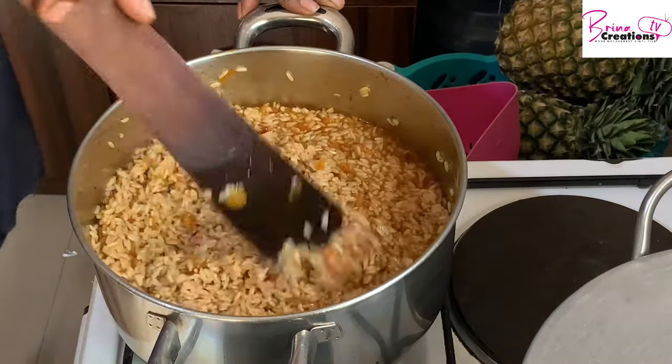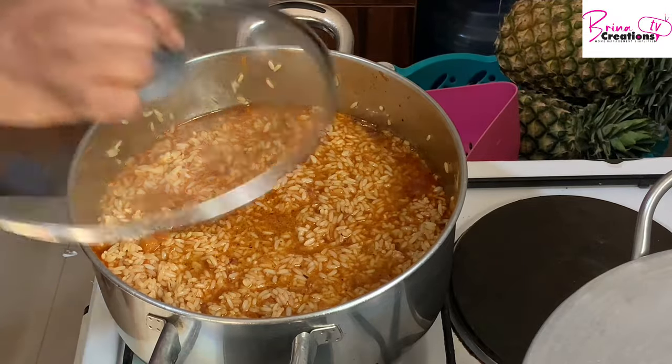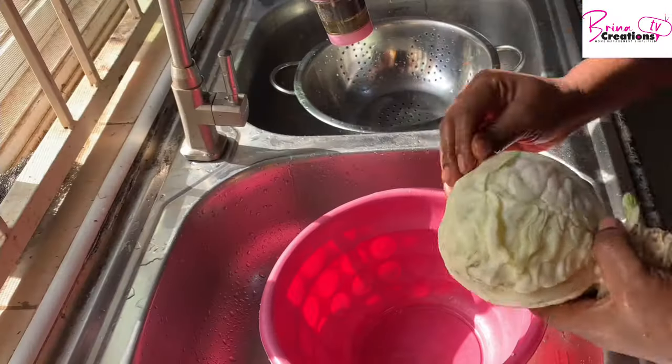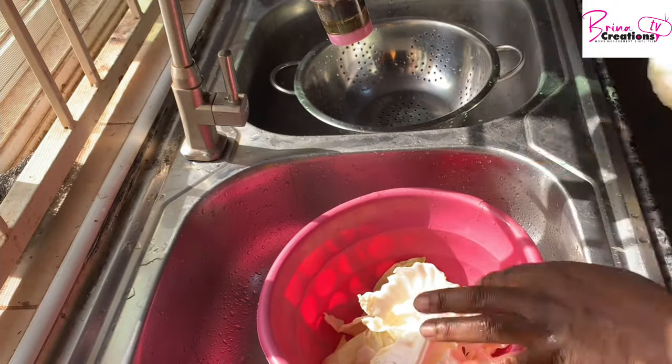I'm adding my salt now to finish up the process. At this point you want to taste for salt and pepper and then finish up the process. Because we like to do healthy living, we try to do this every morning while we're cooking.